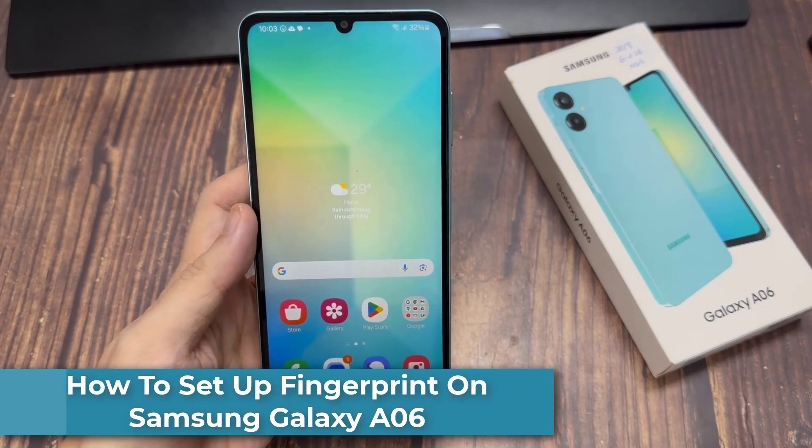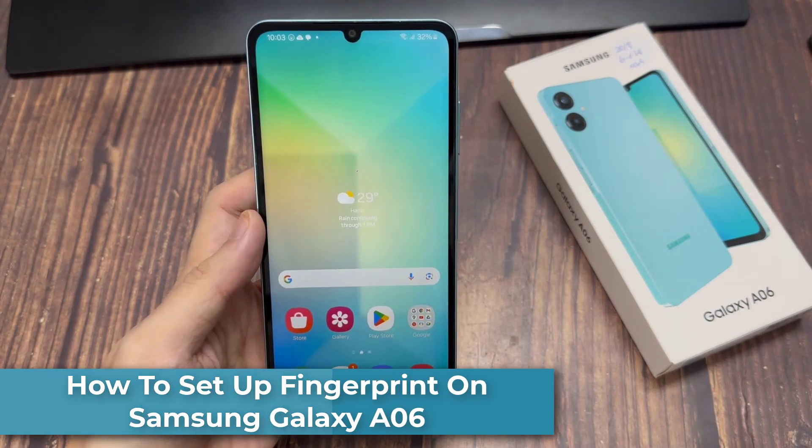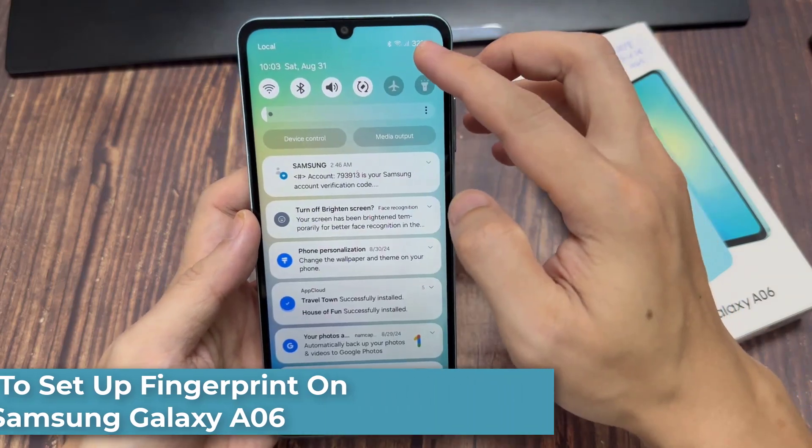Hi everyone. In this video, I'll be showing you how to set up a fingerprint on the Samsung Galaxy A06.